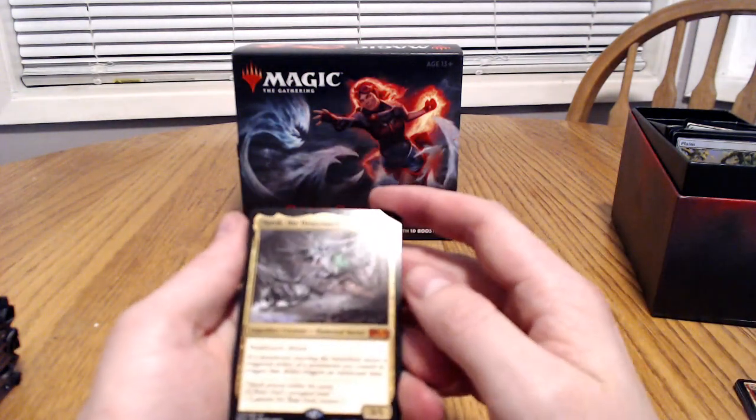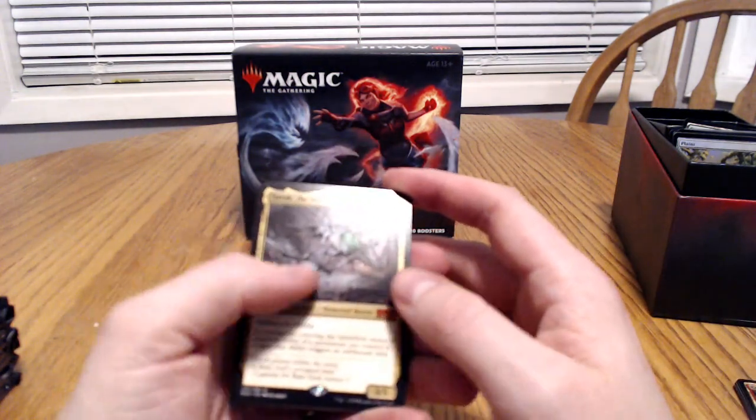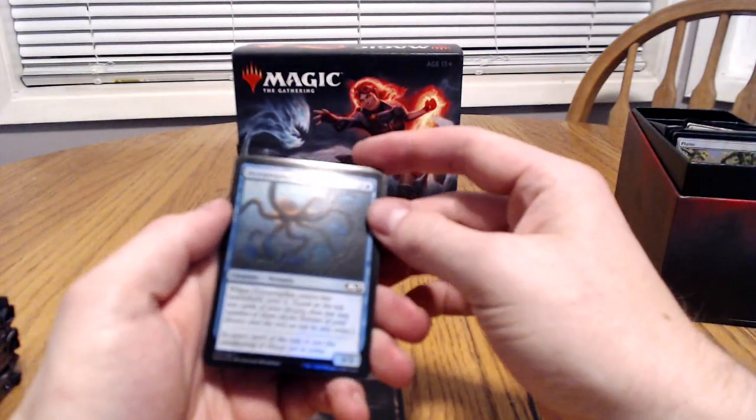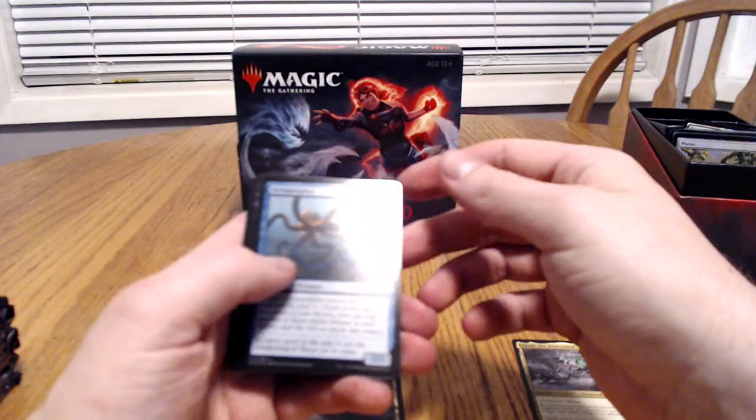There we go, there's a good one — York the Desecrated. That's a nice one. And we got a foil Octoprofit. That's pretty sweet.